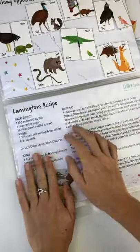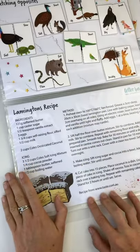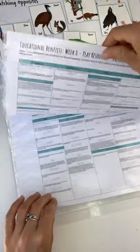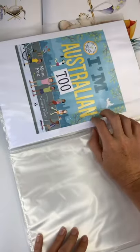To end it all off, this is our sensory play as well as the science and the following instructions. This is from taste.com.au — I don't do cooking, but it's a recipe for Lamingtons. Then you've got your educational benefits, and this is what's coming next week — I'm looking forward to doing that one.